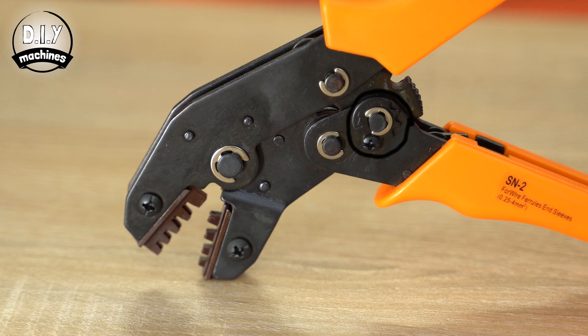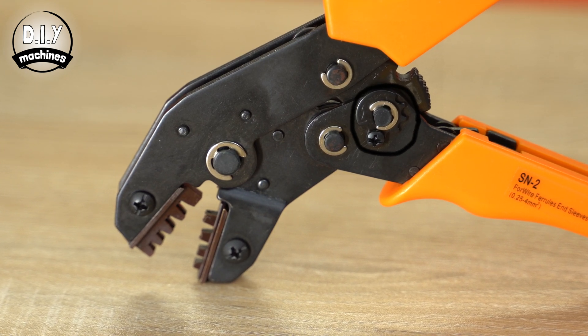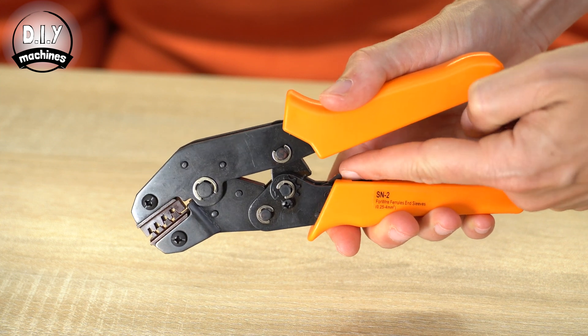Our crimpers have several different sized recesses for the different sized connectors. You can also remove this screw, turn the cog, and reinsert the screw to change the strength of the crimp. This lever here allows you to release them without having to complete the crimping action — just pull the lever upwards like this.